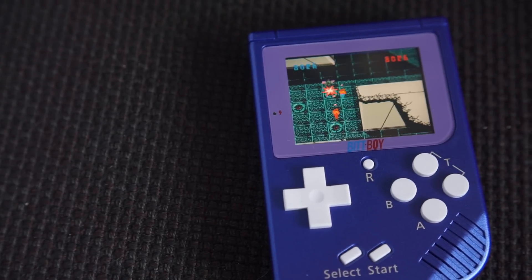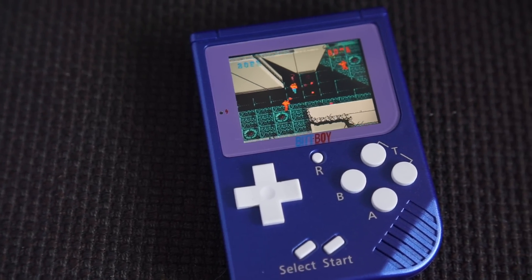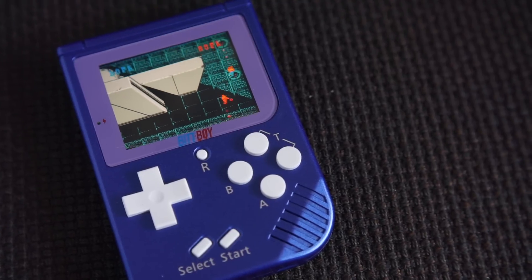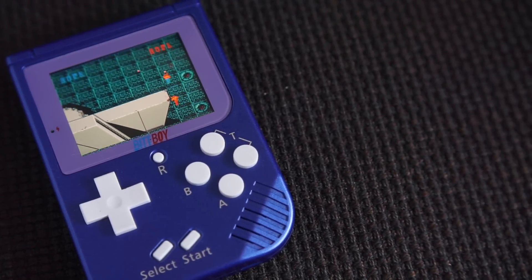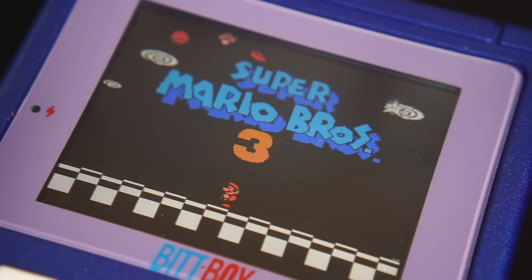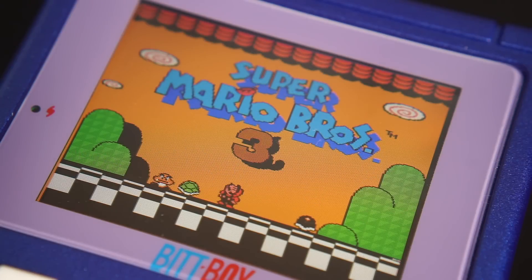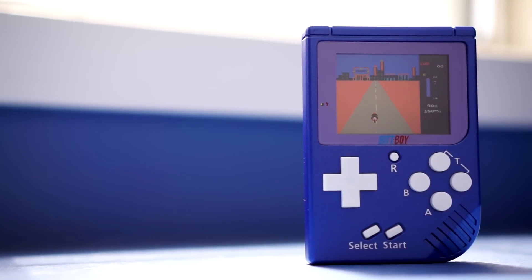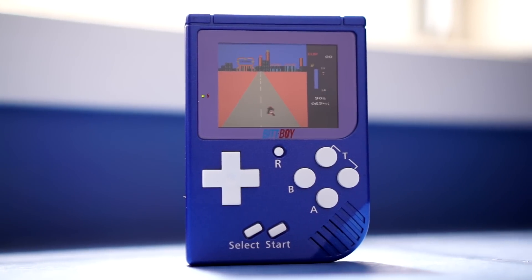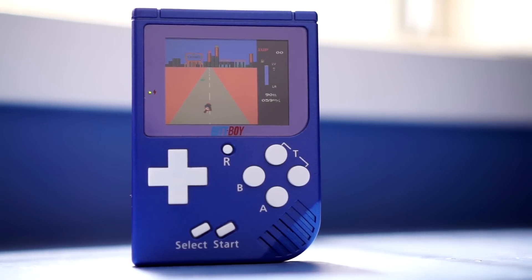This handheld has one saving grace, and that is its screen. It's a 2.2-inch IPS panel with vibrant colors and excellent viewing angles. This display is very sharp, and it's even a standard 4x3 aspect ratio, though games are stretched horizontally from their original 16x15 ratio. The backlight is nice and bright, and while there's no brightness control, overall this screen makes for a pretty nice gaming experience.